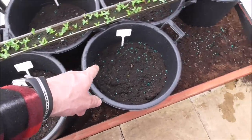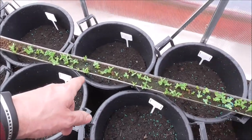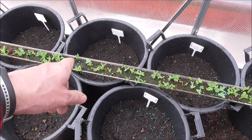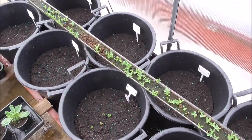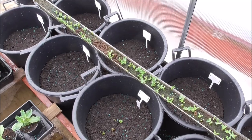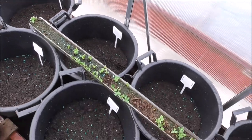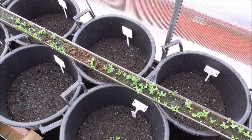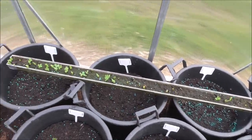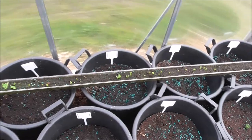Here we are in the front greenhouse — we've actually got potatoes coming up here. These are the Kestrel. I've got Kestrel coming up, I've got International Kidney coming up. Nothing on the Swift — these are first-earlies, the Swift — I don't understand why they ain't come up. But the Dukey Orcs have all come up. I'm a bit worried about this compost going green. I've only watered these three times since I put them in about a week ago — it's a bit concerning, but the plants are going really well.